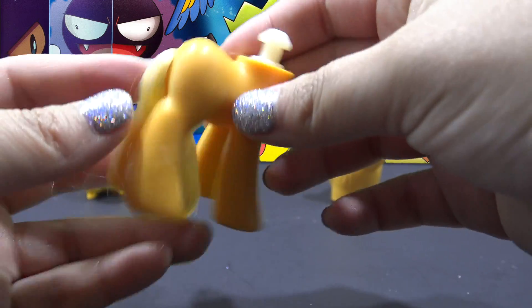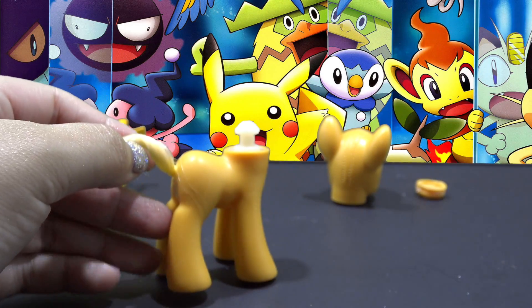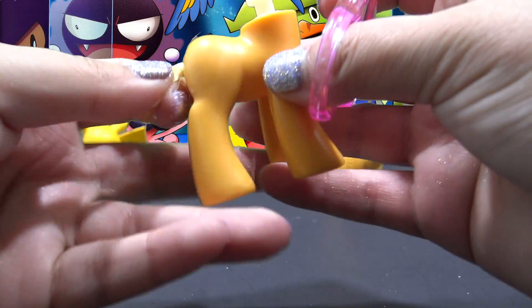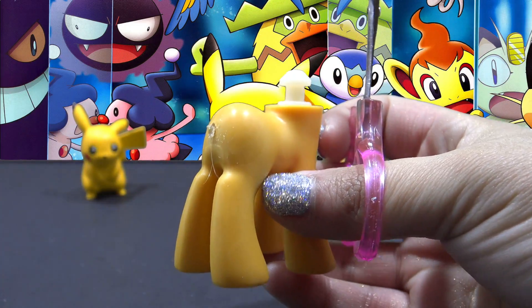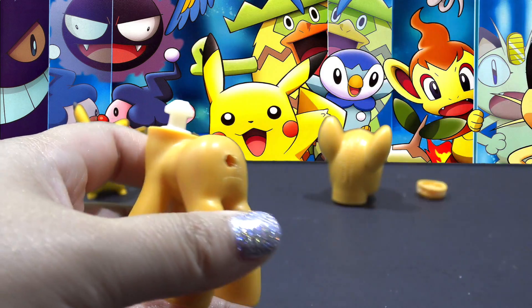Now let's work on the body. I am not going to give Pikachu a hair tail, so I don't need to remove the neck plug here. I'm going to cut off the tail with some big scissors, cut it down as short as I possibly can with my smaller scissors, and then press the remaining bit of tail inside of the pony's body.